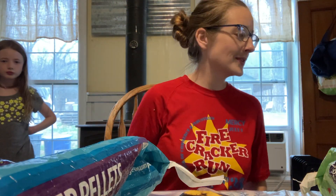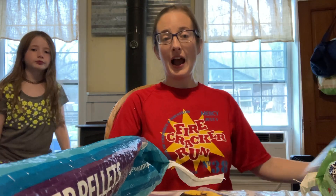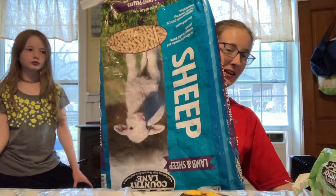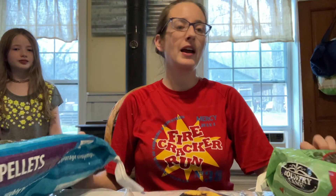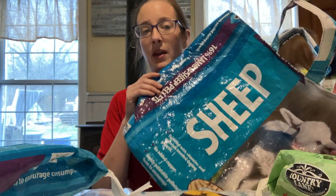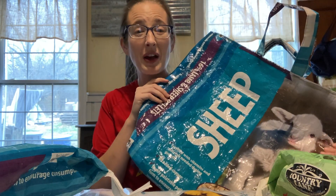All right guys, welcome back to Teal House Farm. Today we are making grocery totes out of old seed bags. We got a sheep bag here, we have a chicken feed bag. JJ and Ivy and I made this one earlier this afternoon. We're going to finish the last two and show you how we do it.